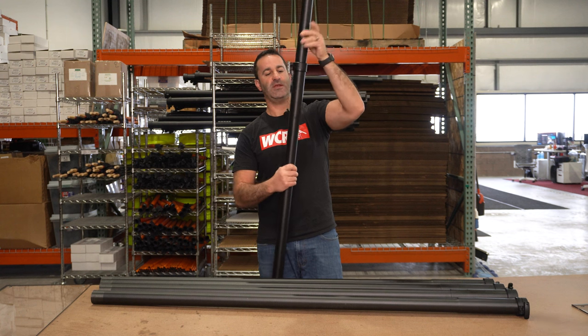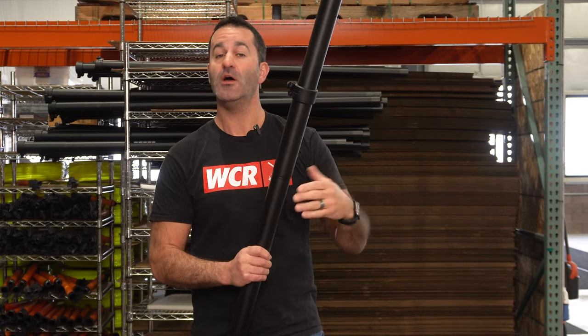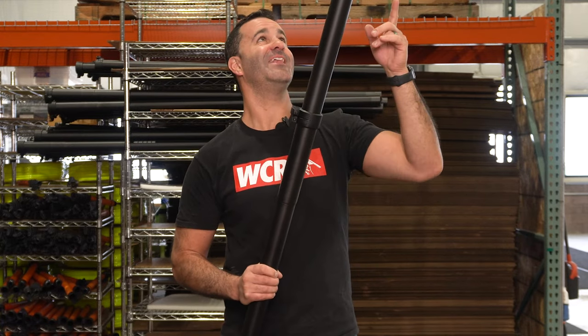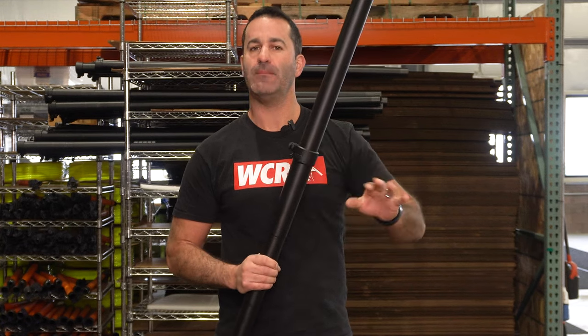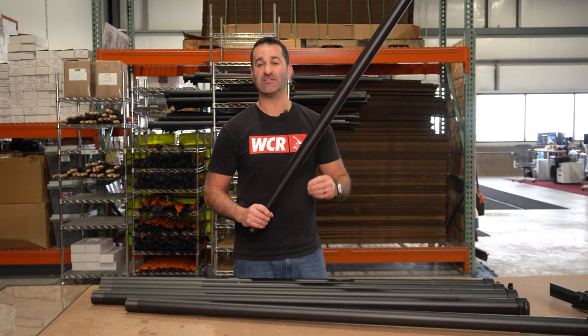The top section fits perfectly and it'll stop when it's far enough into the section below. The poles are only about one pound each, so all the poles, the angle, and the vacuum attachment together is maybe about seven pounds when empty. We recommend a vacuum that is at least a triple motor wet vac.